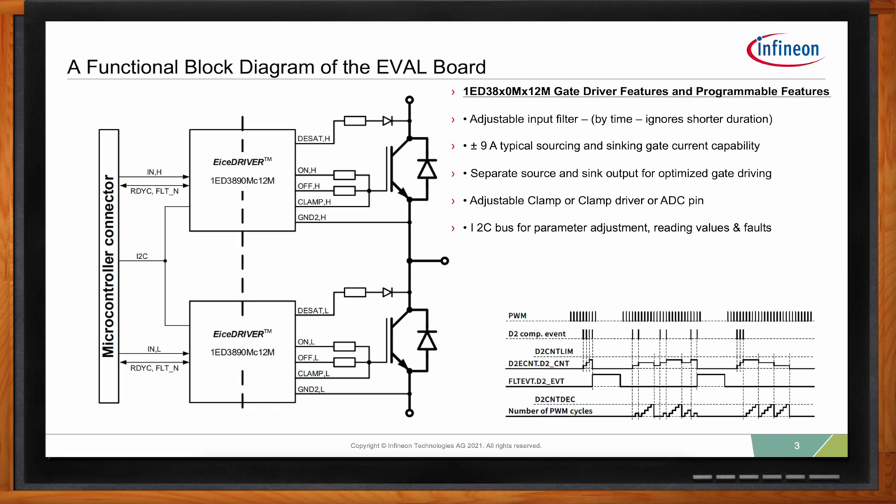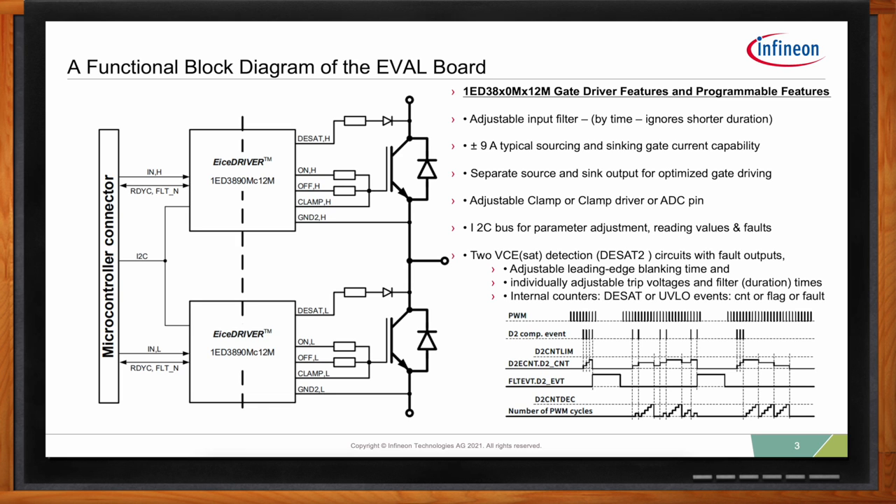We also offer saturation detection — we call it DSAT. The DSAT pin goes to the drain or collector of your switch and looks for a voltage that should never be there. If you short circuit, normally when you turn on the part the drain-to-source or collector-emitter is almost zero volts — maybe 100 to 200 millivolts — but it certainly shouldn't get to eight or nine volts. If it does, DSAT says there's a short circuit condition, turn off and report a fault.